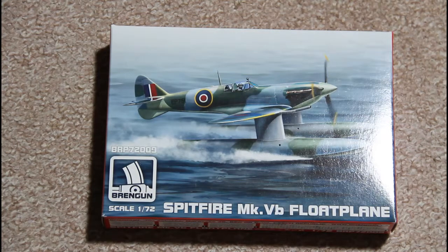In today's review we will check this model from Brandgun — it's the Speedfire MK5B Float Plane. This model was released recently and it's basically in 1/72 scale. What makes it interesting is that there are no other alternatives for such a model of the Speedfire.